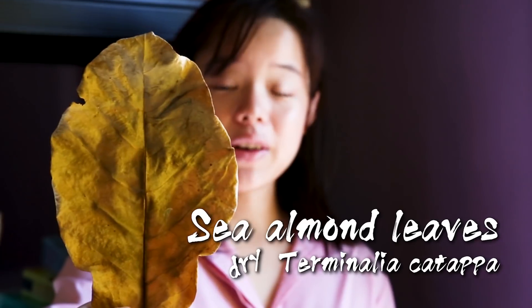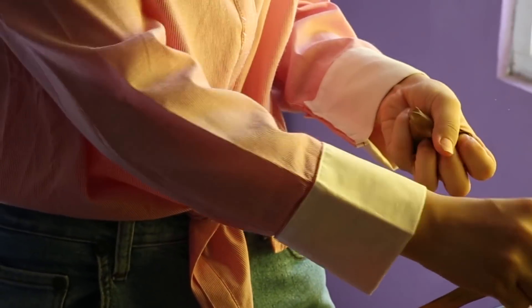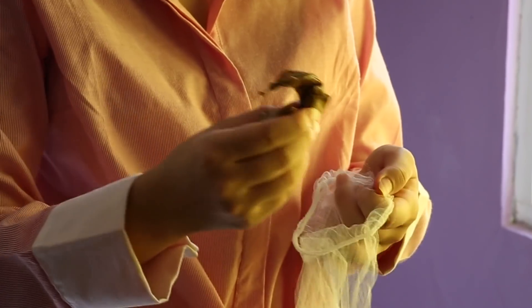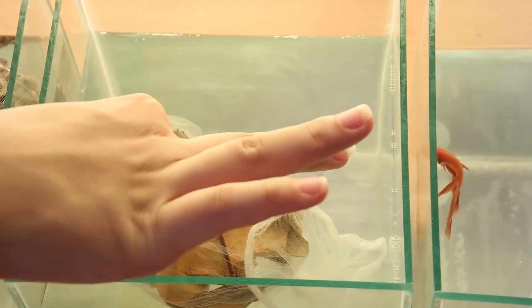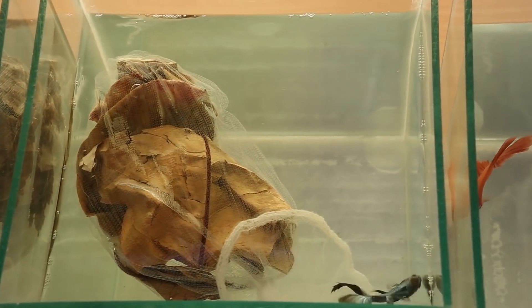Next in line we have an aquarist's favorite: Indian almond leaves, also known as sea almond leaves — Terminalia catapa. I'm just going to drop this in. Everyone should be familiar with the effects that Terminalia catapa has — it's going to turn the water light yellow. It'll take some time.